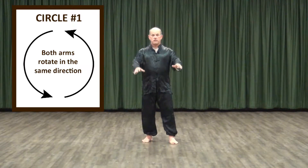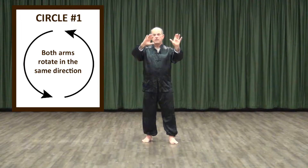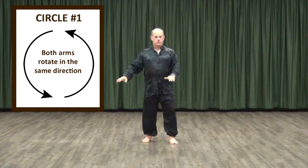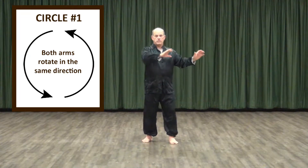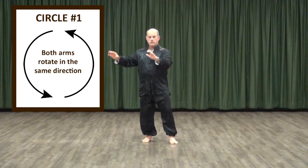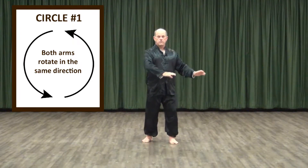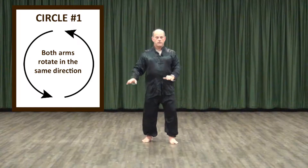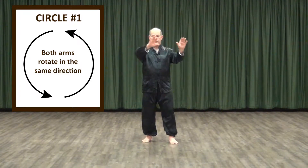Bring the arms up to a comfortable level without raising the shoulders. Now begin to gently turn the arms in a circle as we also rotate the hip to provide a link to the lower body. Allow your body to rock gently and simply allow the arms to move freely. This is our first basic circle.